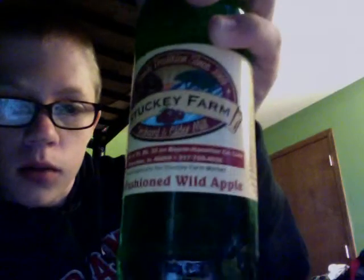We just went to Stucky Farm, and this is the Stucky Farm old-fashioned wild apple soda. Last time I did the strawberry soda — that should come out either today or some other time, if I didn't upload it.